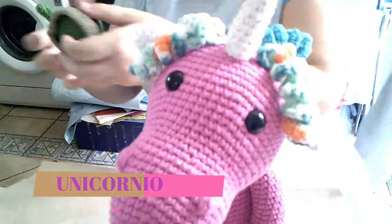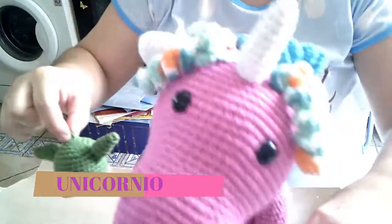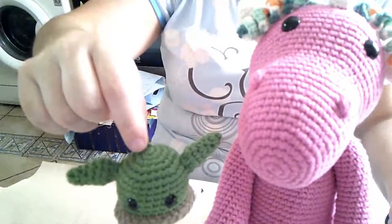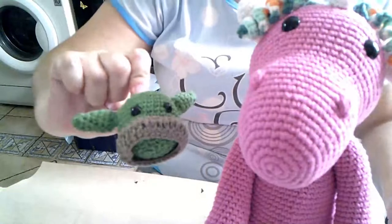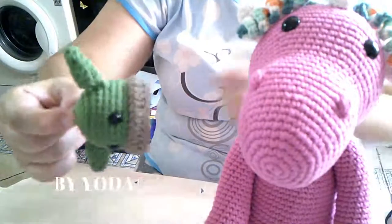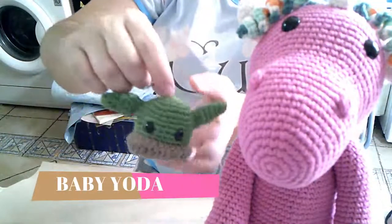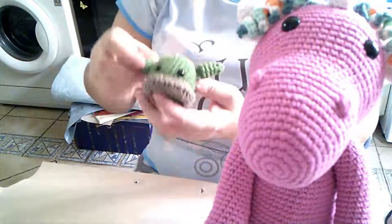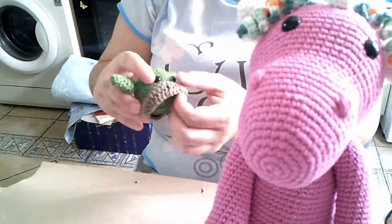Y he vuelto. Este sí lo puedo grabar. He hecho más llaveritos del Baby Yoda, pero no los he grabado porque se los han llevado. Y este va para alguien que hace amigurumi también, que ya sabe quién es, y esto es todo.